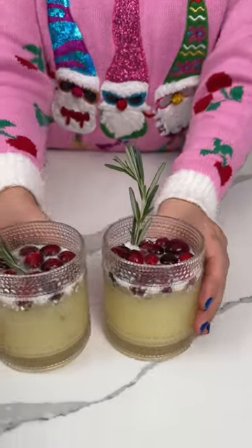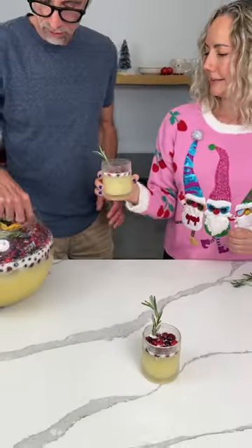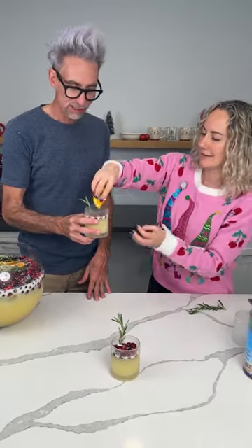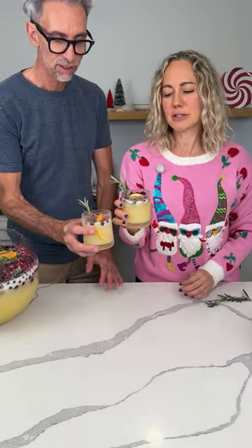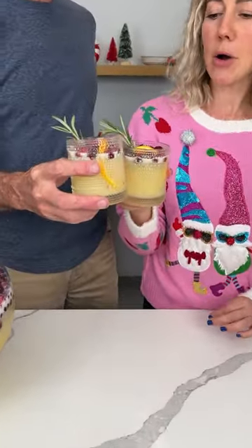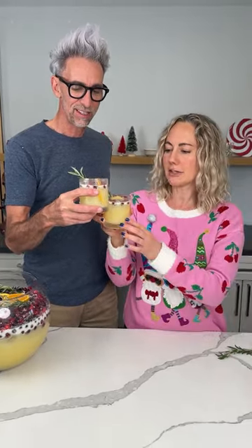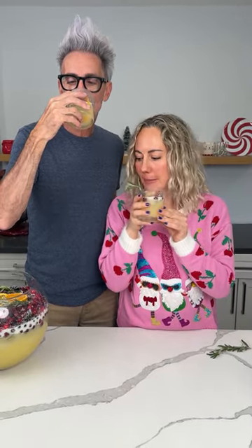Beautiful holiday punch — Fred, you want some? Got a little orange slice in there. I'll put an orange in mine too, looks really festive. This is making me so happy! Ho ho ho, I love Christmas — happy holidays, happy Thanksgiving and everything! Happy holidays, I love you Fred. Love you too. Mmm, Fred, that is so good! Y'all have to make this.